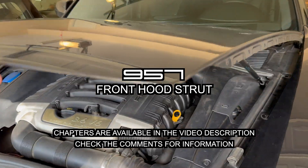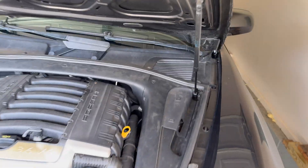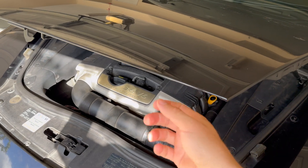So today we're replacing an old and tired hood strut. As you can see it's not really lifting it that well or that fast. And rather than waiting for this to entirely fail and not support it at all, we're going to proactively replace this bad boy.